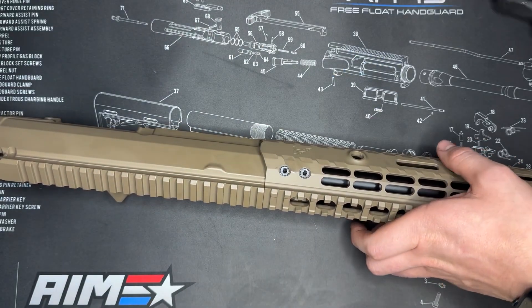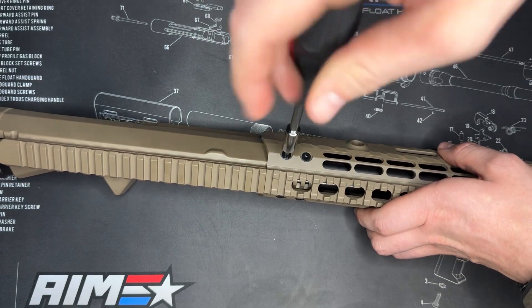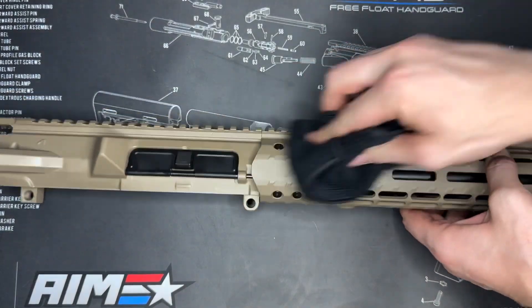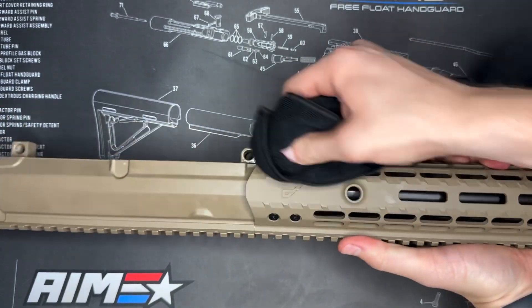With all of them basically just hand tight now, I'm just going to go around and snug all of them up and we should be all set after that. Beautiful — look at that. Now I just got to take a rag, wipe off any excess Loctite that I have in there and we should be good.